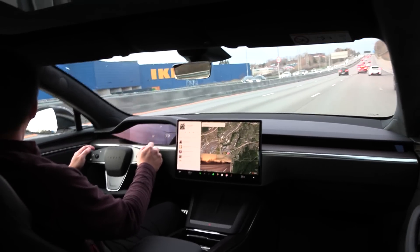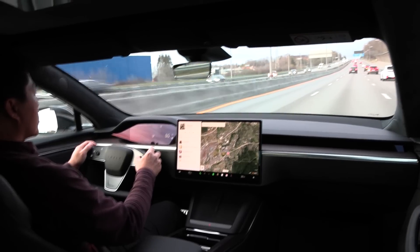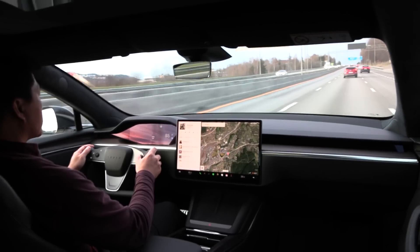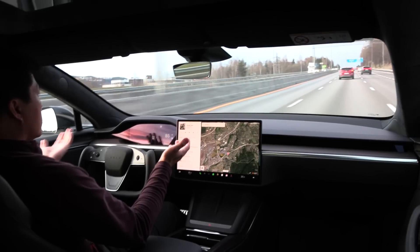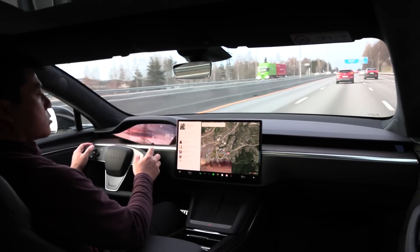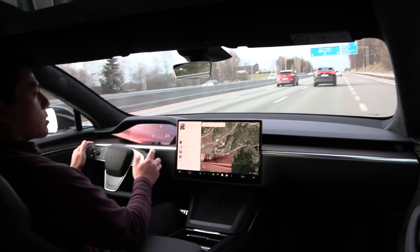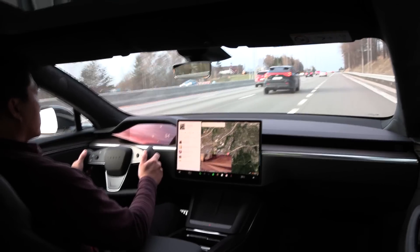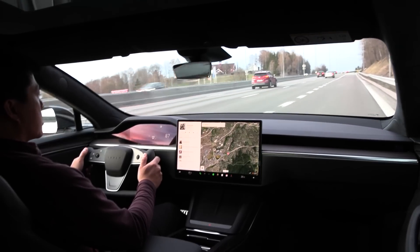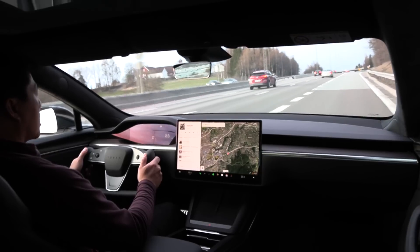On the motorway, the yoke makes way more sense, because very little wheel movement is needed to do whatever you need to do — like change lanes. You see how little I need to move the wheel? So I guess, as long as you live in a country that doesn't have roundabouts and tight parking spots, then no problem — you can just use the yoke.